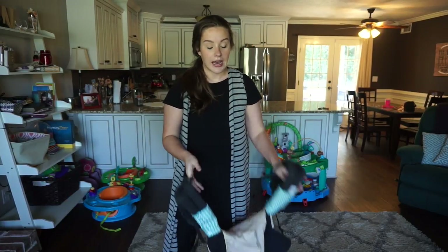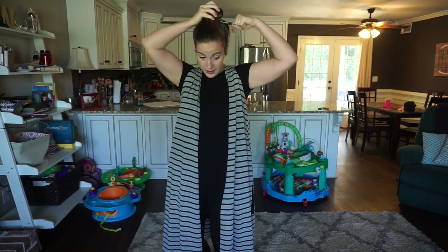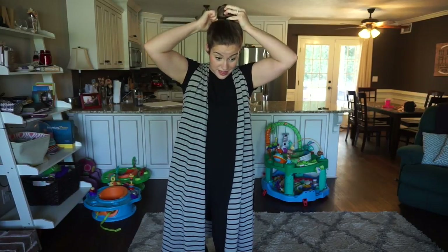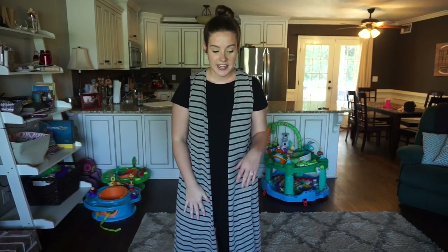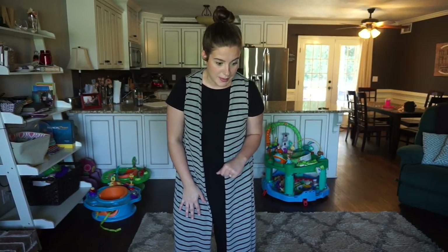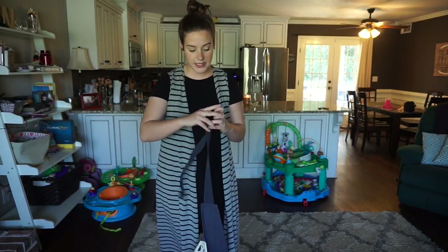Before you get started, if you have long hair like me, I suggest putting it up in a bun - you'll thank me later because these guys like to rip my hair out. Now, I have identical twin boys but I do have a smaller twin. I recommend putting your bigger baby on your back, because usually the bigger baby is a little further along with holding their head up. I usually put my biggest baby, Jameson, on my back.